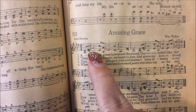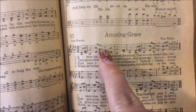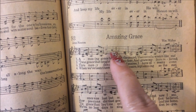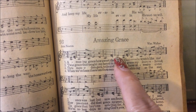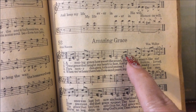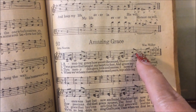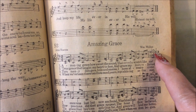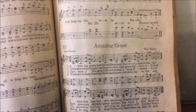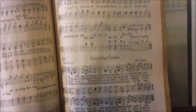Sol, La, Do, Mi, Do, Mi, Re, Mi, Sol, La, Do, Mi, Do, Mi, Re, Mi, Sol — and so forth and so on. It kind of sounds like you're singing in a different language, really.